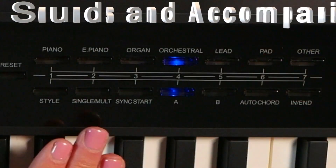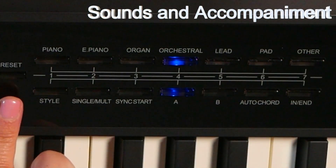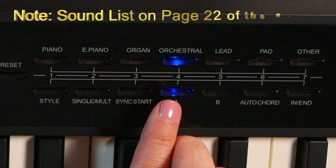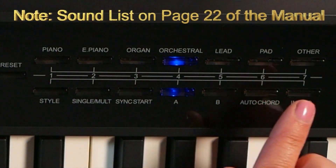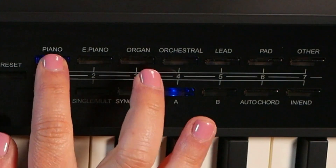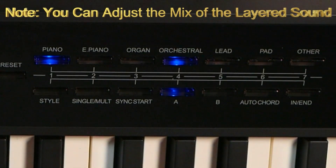In this section of the control panel, going from top buttons to bottom, we have preset — these are your shortcuts to piano, electric piano, organ, orchestral, lead, pad, and other, just like you saw on your control screen that you could scroll through with your data selector. One thing to point out is that if you push two buttons simultaneously, you are able to stack the sounds.